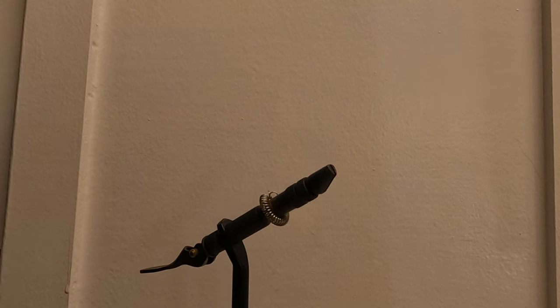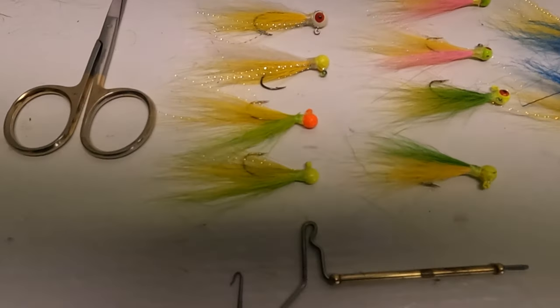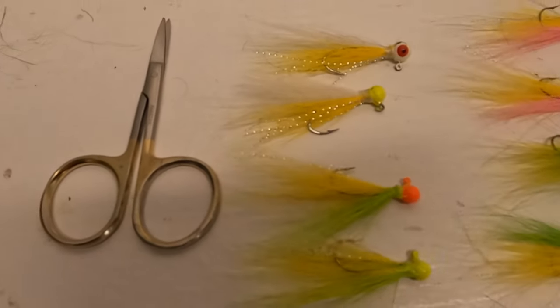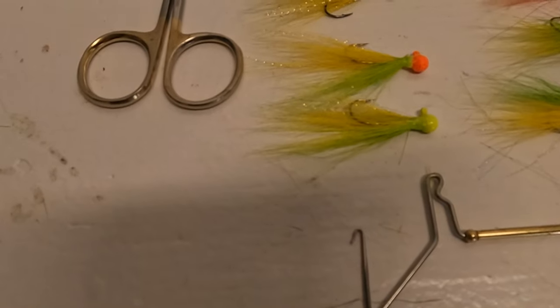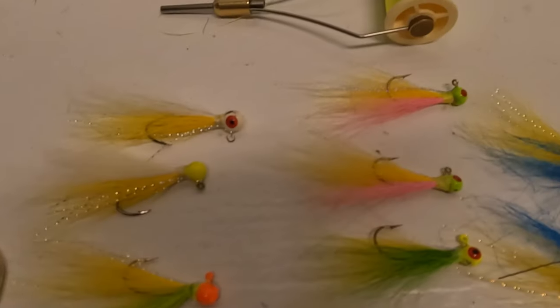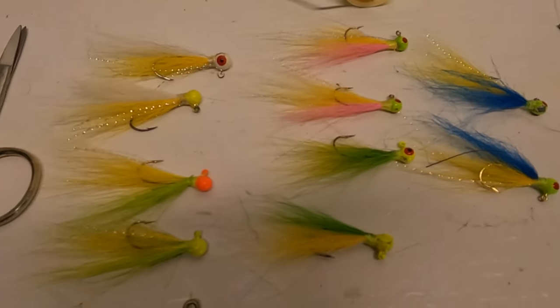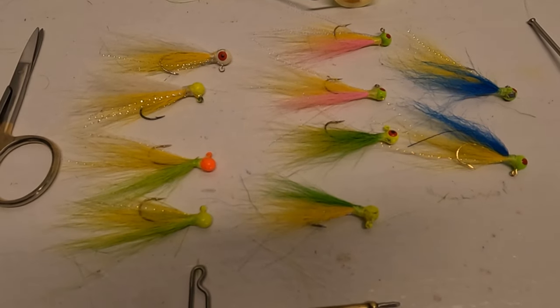These videos y'all have been watching — I made those the week of Thanksgiving, so it's been about six weeks. The video from this past Wednesday I made in May. I've got two more you'll see next week because I haven't gotten on the water. It'll be two more weeks before I get on the water with Sam. Now, banana pepper — gotta have a white belly. Banana chartreuse, banana pink, banana chartreuse, banana blue — there you go. What do y'all think?